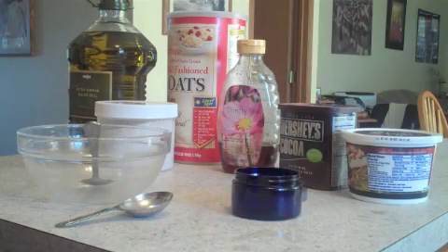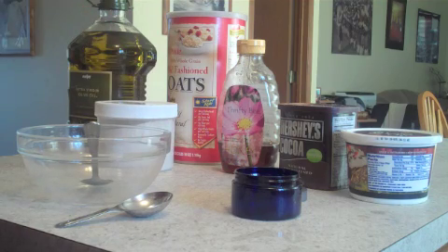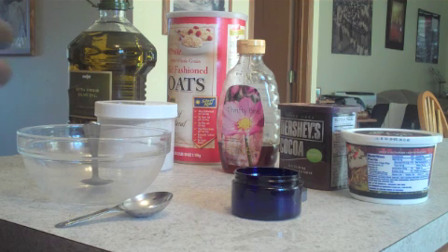Hi everybody, this is Kris from KRC Creations. I have another DIY project for you today. With winter being here, it's really cold outside as you know. And a lot of times we cover everything — our hands, our feet, our body — to keep warm. But most often times our face is completely exposed.